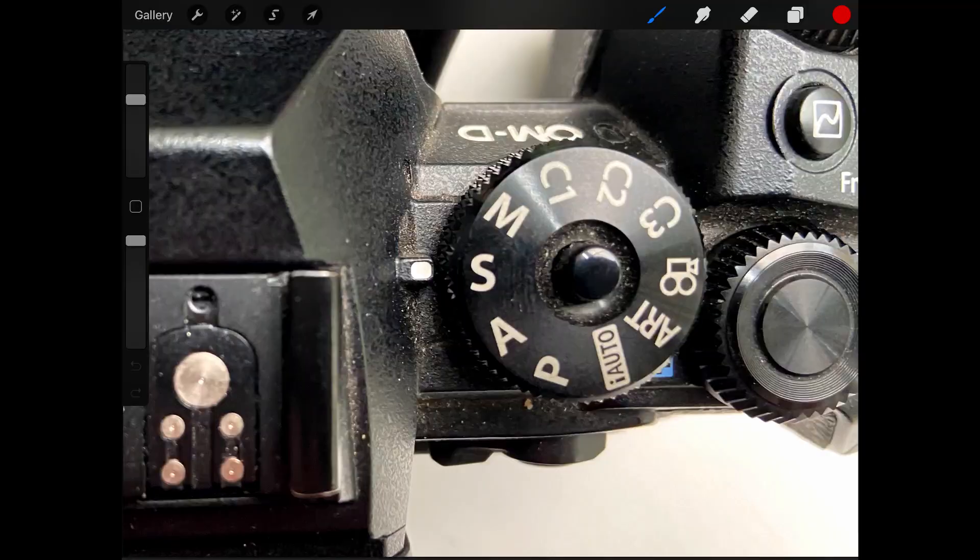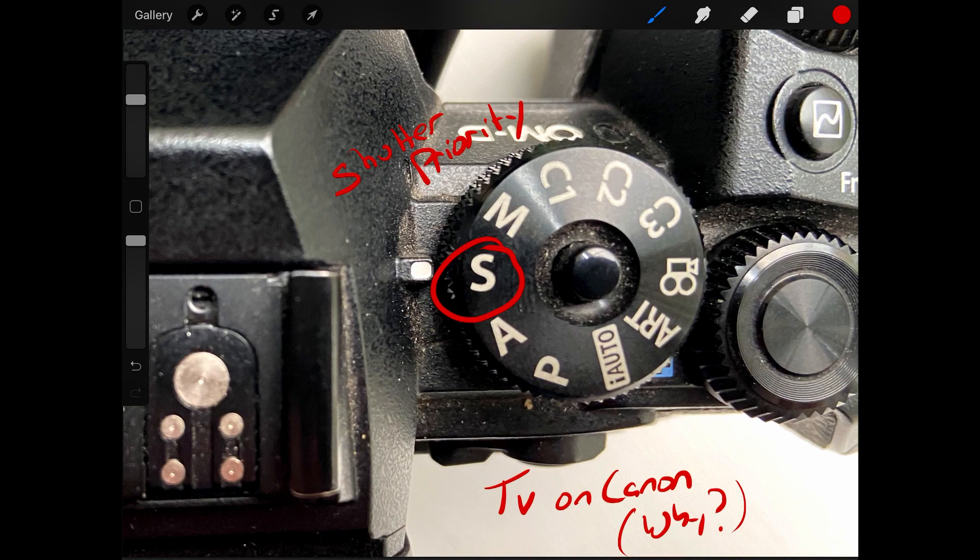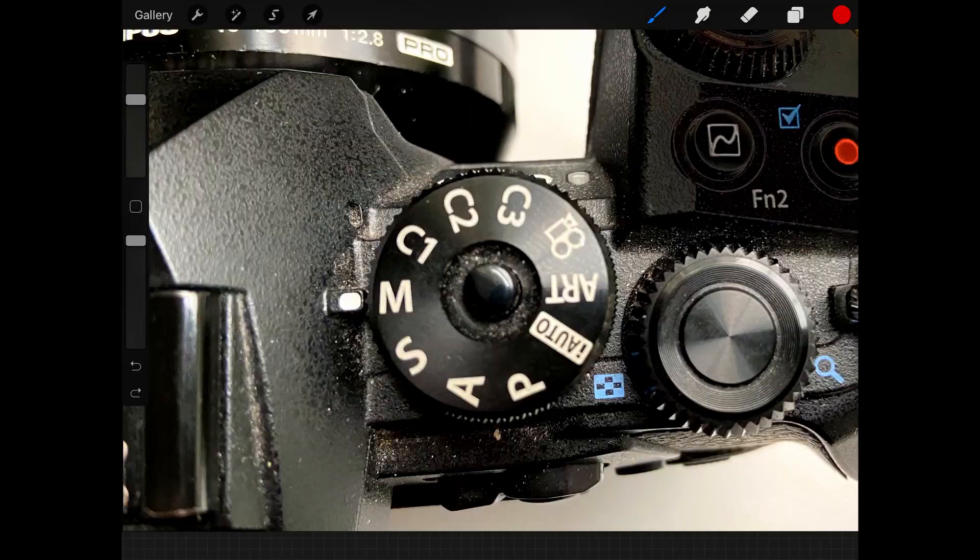S is shutter speed priority. It allows you to decide on the shutter speed — that's how fast your shutter opens and closes to expose your sensor, or your film if you're still shooting film — and the camera decides on the aperture. So you set the shutter speed and the camera makes the decision about aperture.